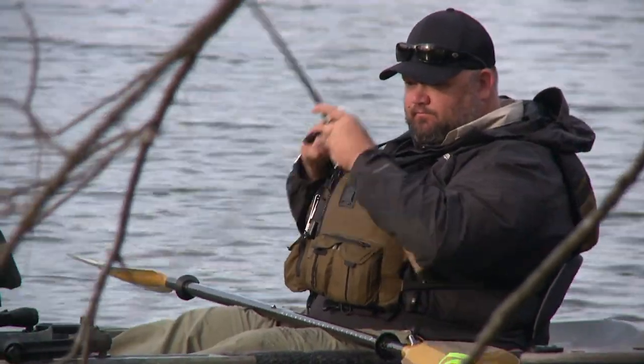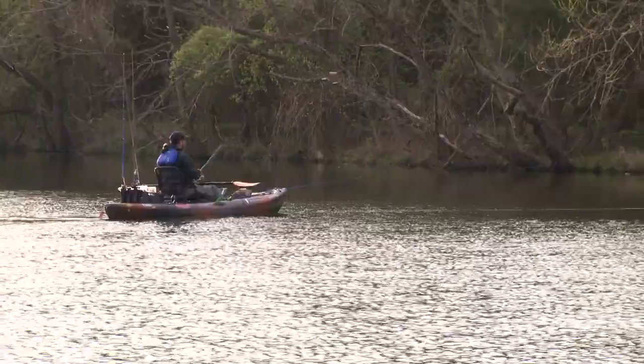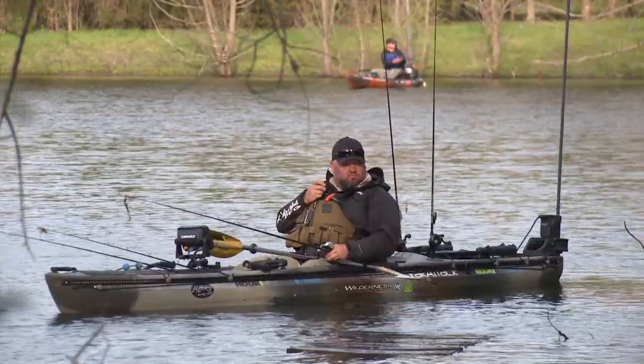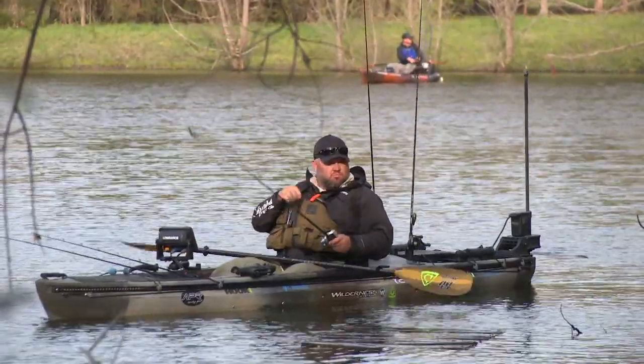After exploring a back channel of the Cumberland River, Chad Hoover and Craig Dye have made the move to a small private farm pond that's loaded with bass. Although they've yet to find the big one, the day is far from done.